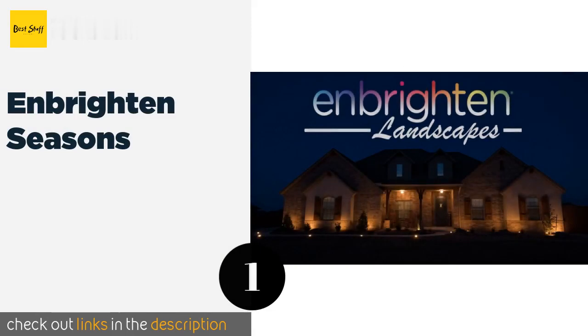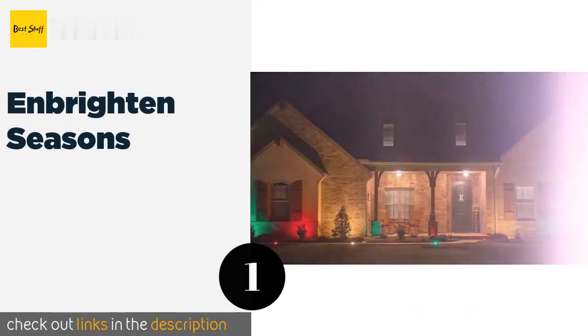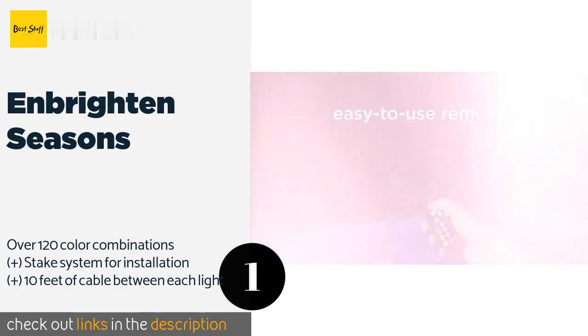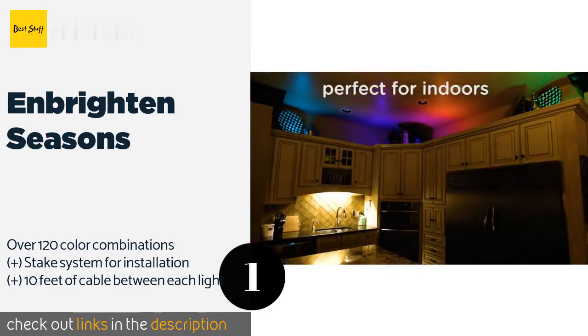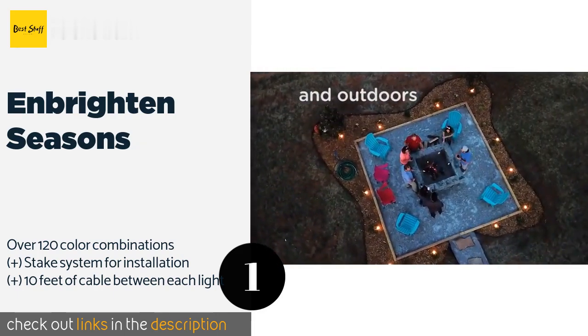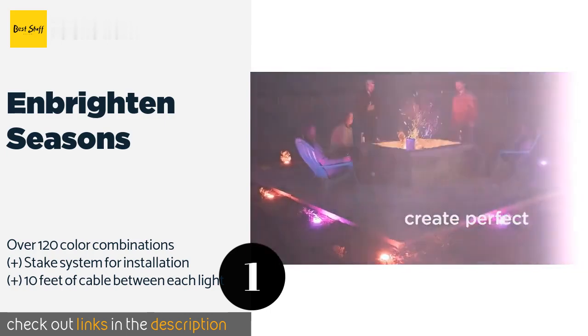The number one is End Brightened Seasons, which permanently enhances the decor of any yard, driveway, or pathway on your property. Capable of illuminating an area of up to 80 feet, their commercial grade oil rubbed bronze construction is designed to withstand extreme outdoor environments. This product is available on Amazon for $215.